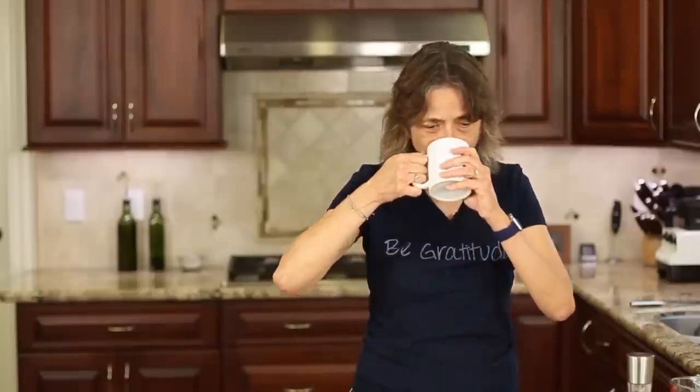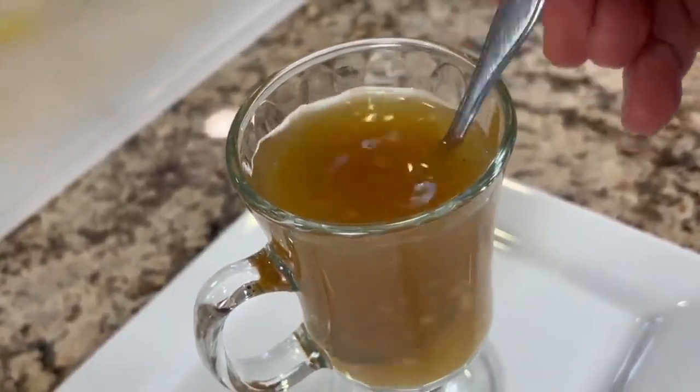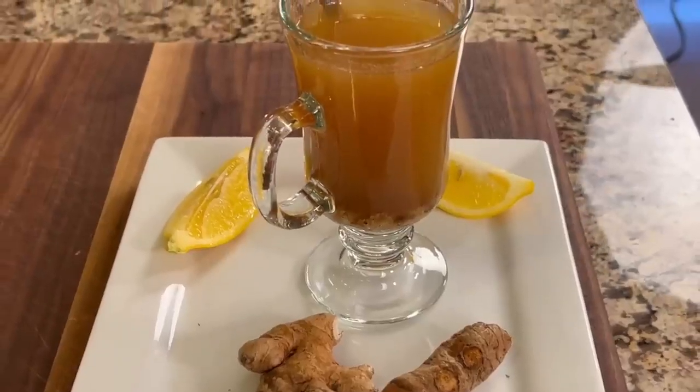It's got some zip to it. That lemon is so fresh and delicious — you got to love that. Keep your temperature down when you add it so you don't destroy the vitamin C. If you get sick, maybe give it a try a couple times a day and see how it goes. Now remember, I'm not giving any medical advice here — I'm just saying this might make you feel a little better. Worth a try.